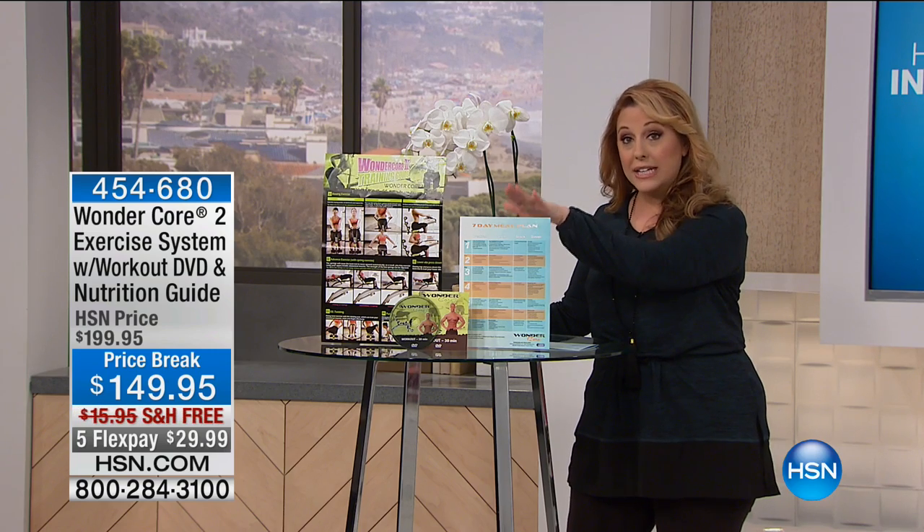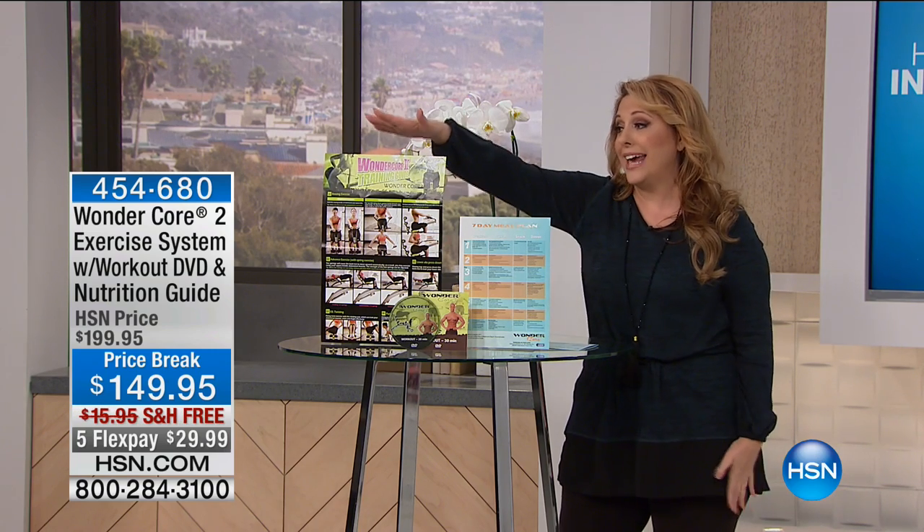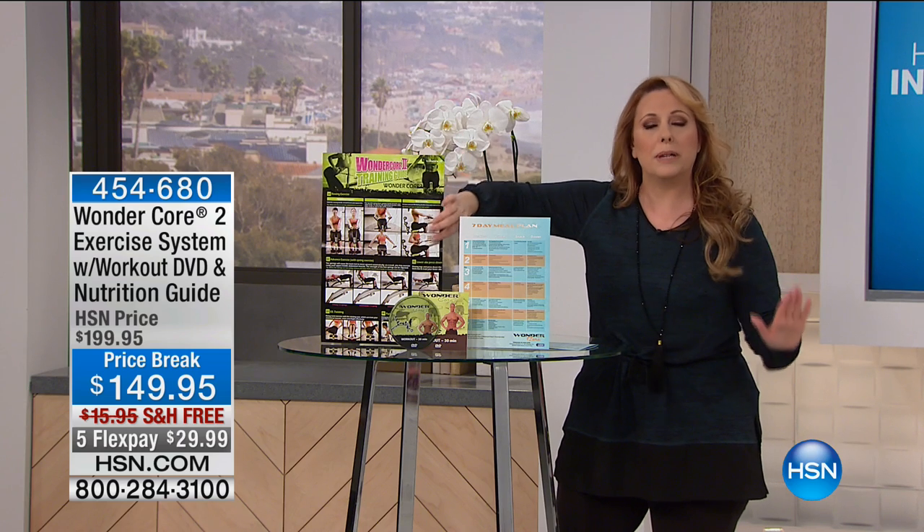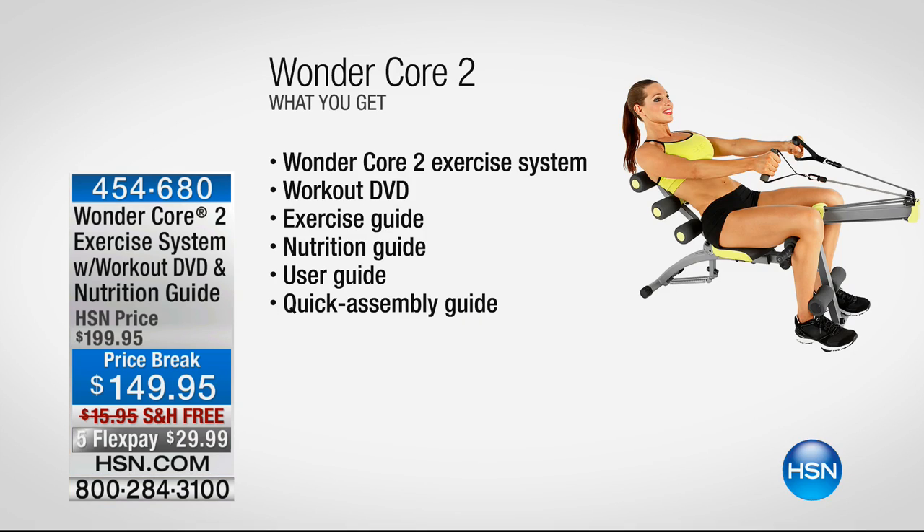You're going to get a nutrition guide to get you started and an exercise guide — it's double-sided with clear pictures of all the exercises you can do. The Wonder Core 2 exercise system, exercise guide, workout DVD, nutrition guide — everything is included, including the three-year warranty. Not one-year, not two-year, but a three-year warranty. So many people love it.